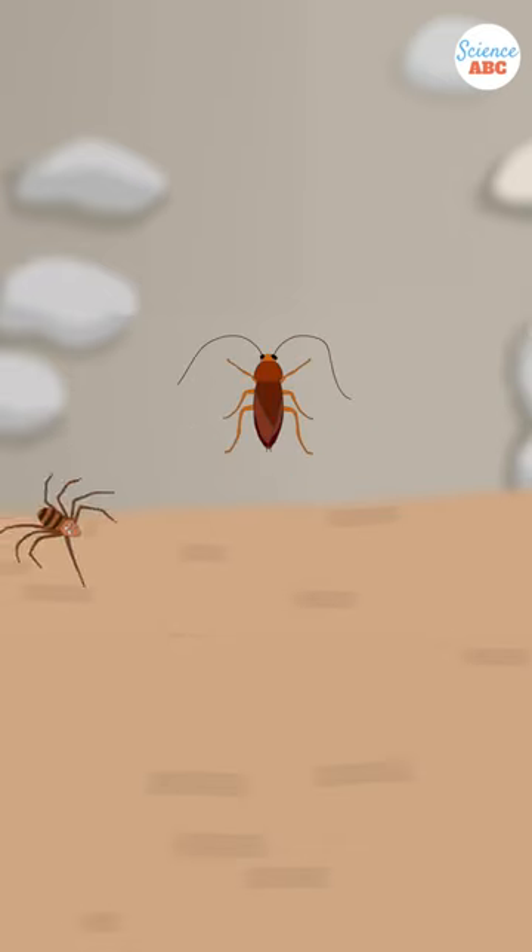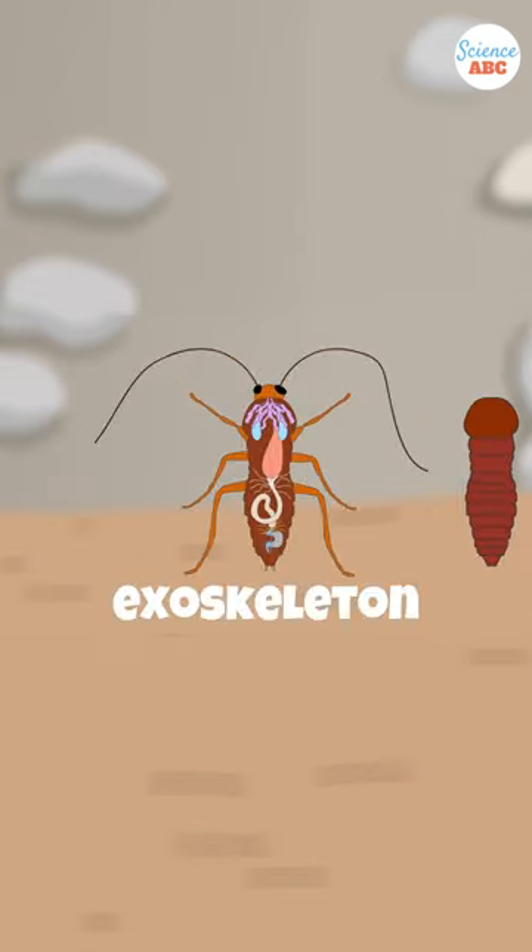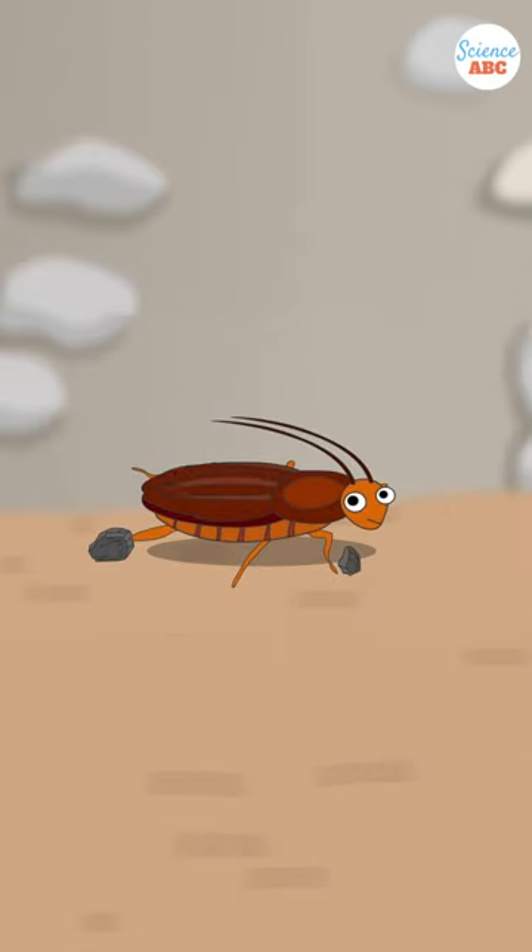Insects, like other arthropods, such as spiders and scorpions, have their skeleton on the outside. This is called an exoskeleton. It is made from a hard, durable, and water-resistant substance called chitin.